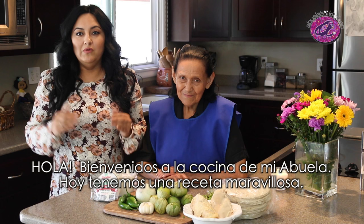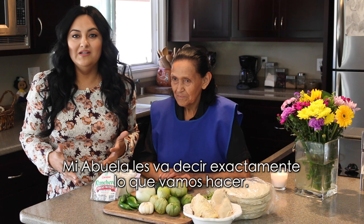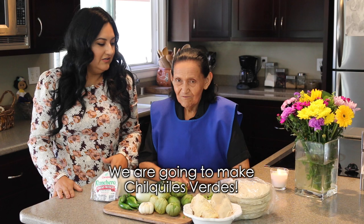What's up everyone, welcome back to Abuela's Kitchen! Today we have a really awesome recipe — it's super delicious. I've had this before and my taste buds just have a party. So I'm going to have my Abuela tell you exactly what we're making today. A ver Abuela, diles exactamente qué es lo que vamos a hacer en este día.